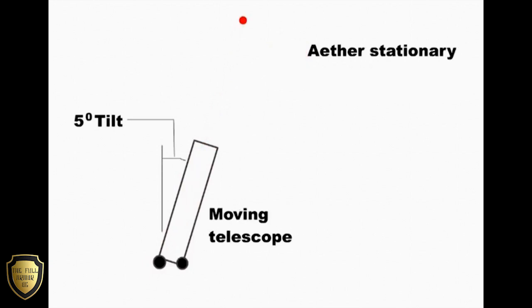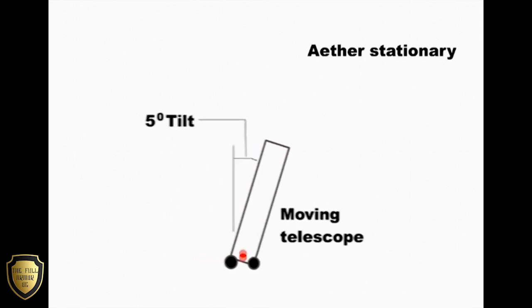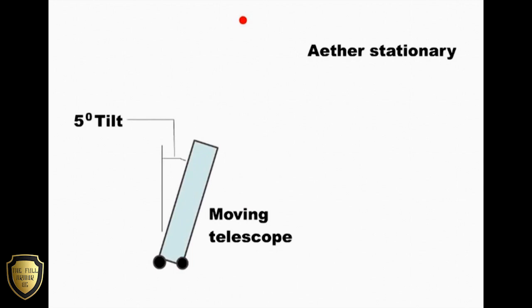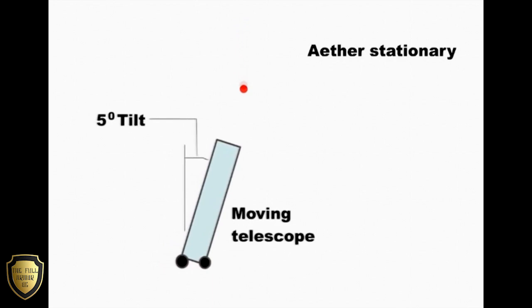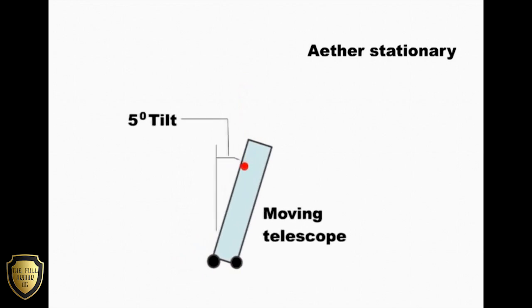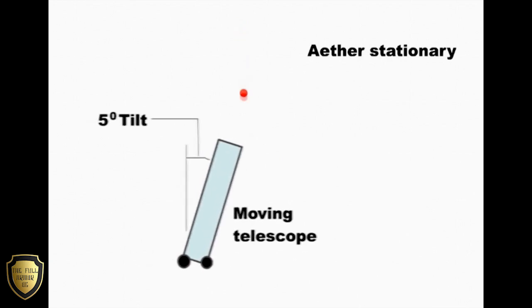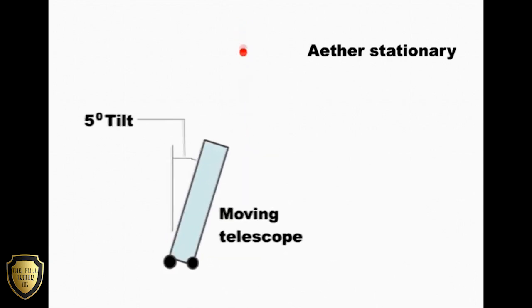However, there is a simple experiment that can determine whether it was the Earth that was moving or the ether and starlight. All that you had to do was record the tipping required for any particular star, then fill the telescope with water, which greatly slows down the speed of light in the telescope. So here is the moving telescope filled with water, tipped at 5 degrees, and you can see that the starlight does not now reach the eyepiece at the bottom, because the starlight moves much more slowly when passing through water.